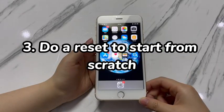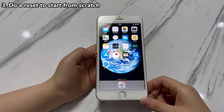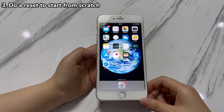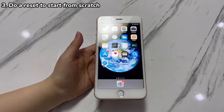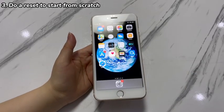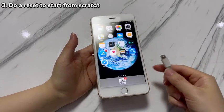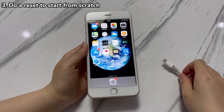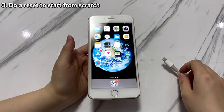Step 3: Do a reset to start from scratch. In some cases, you can't reboot an iPhone 7 because the screen is completely stuck. If an update fails to save the phone, it often indicates a serious bug hidden in the system or coming with saved files. They are hard to pinpoint, so the quick solution is to perform a factory reset. Put the device into recovery mode to do a restore — the process is almost the same as doing an update, but the restore will remove everything on your iPhone 7 along with the restart-not-working errors.